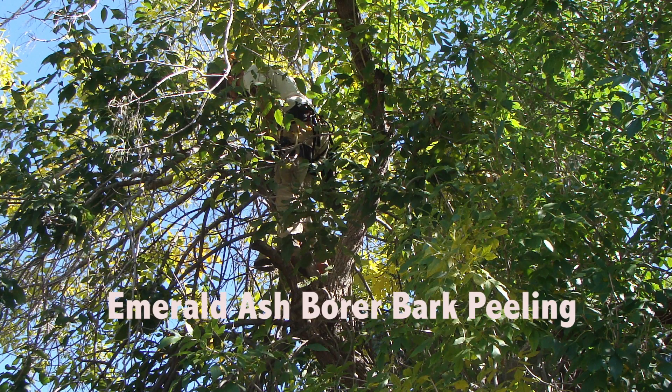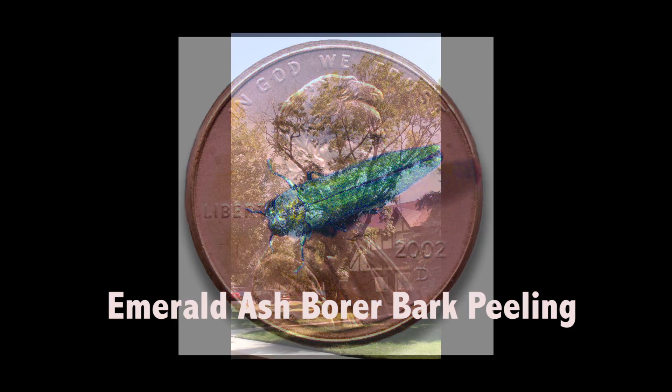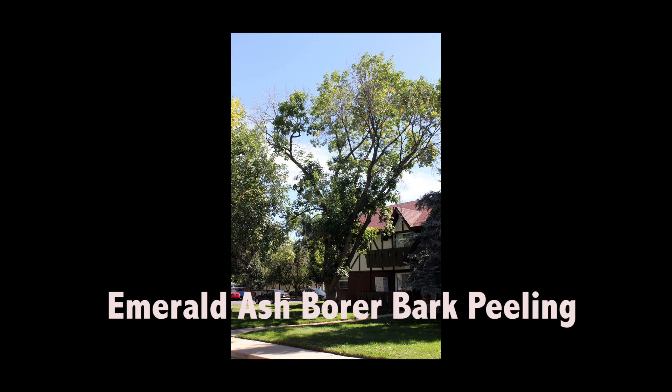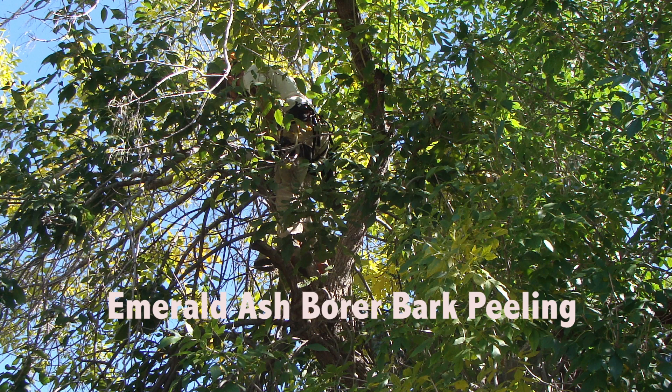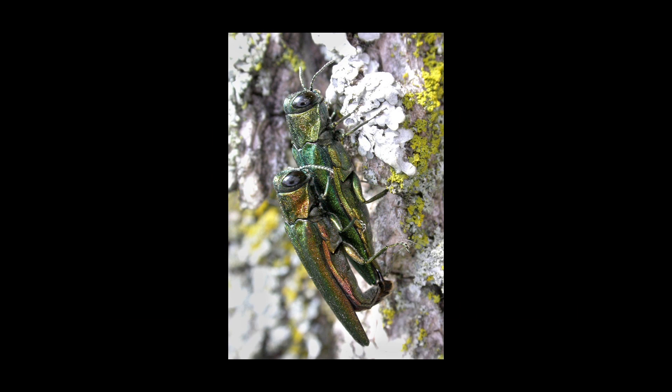The emerald ash borer has been found in Colorado and with its arrival many of our urban ash trees are threatened by this pest. Early detection of its presence is crucial to planning and carrying out control in our communities. Visual surveys checking trees can be helpful in identifying infested trees, but often signs aren't visible until the tree has been infested for two years or longer, giving the bugs plenty of time to increase their numbers.